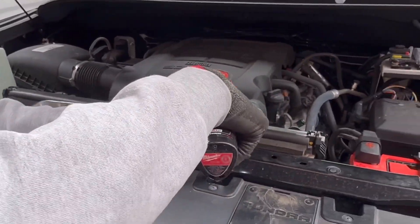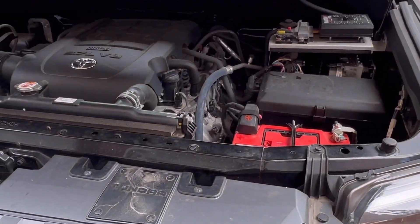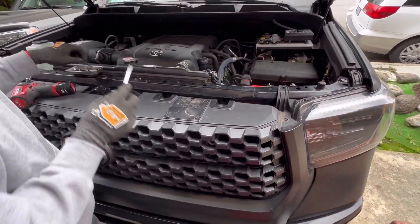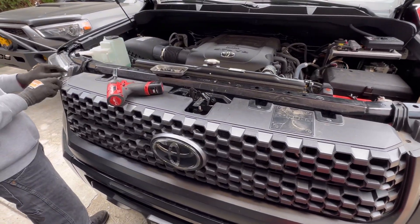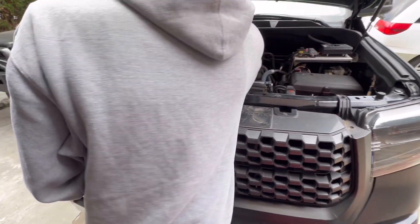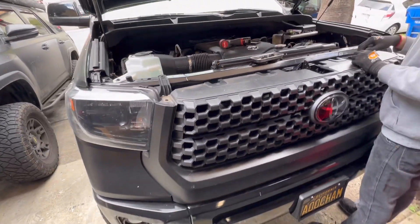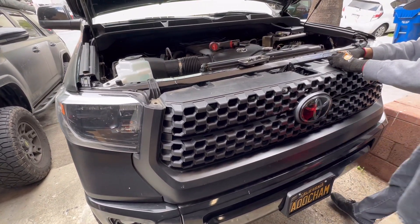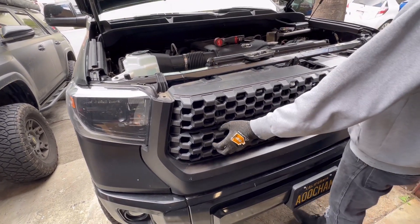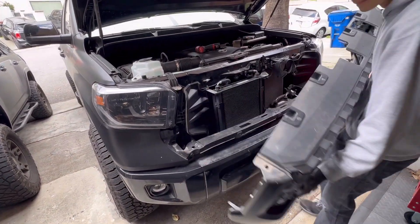First thing we'll do is remove all the screws. Then there's going to be some plastic clips on both sides — you can just use a flathead and go ahead and pop them off easily. Now once you have all the bolts along with the clips removed on top, there's going to be three plastic clips holding the whole thing together. Just give it a quick yank and you should be able to pop it right off.